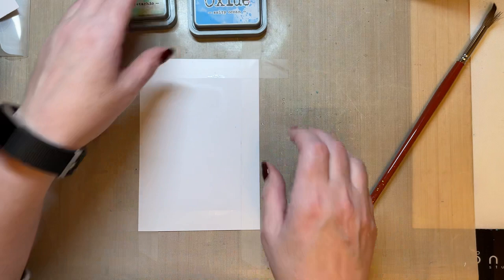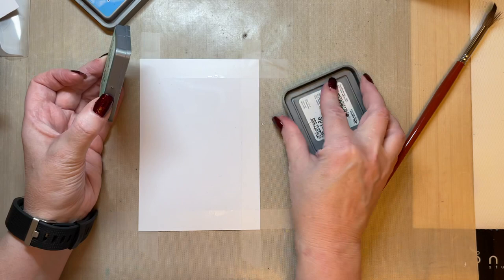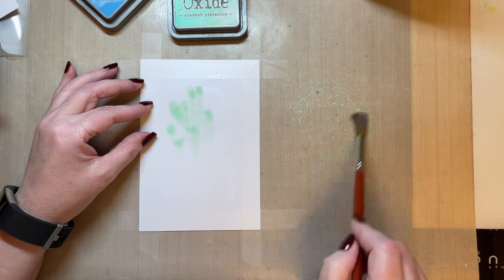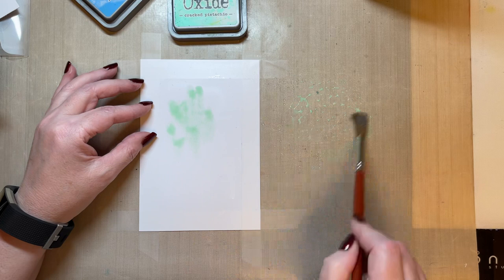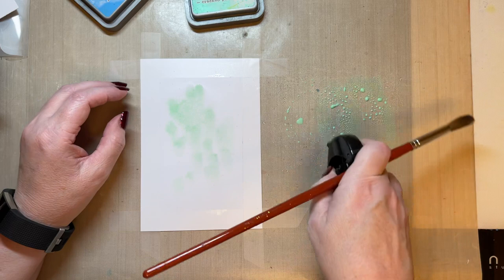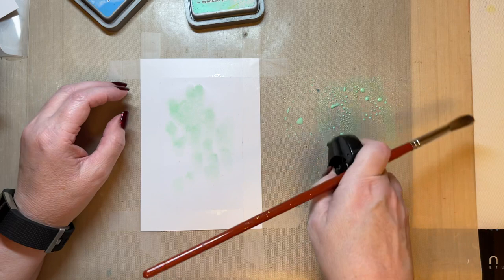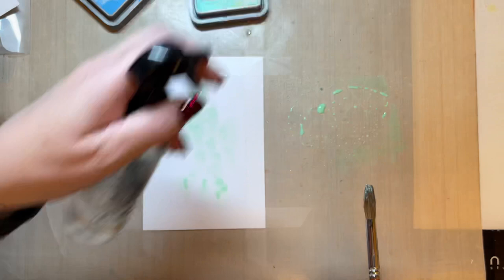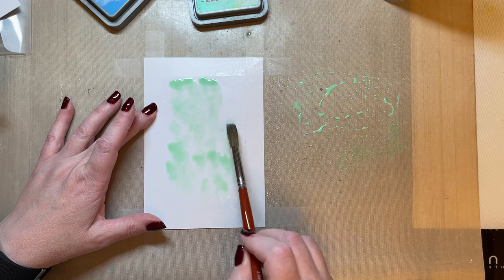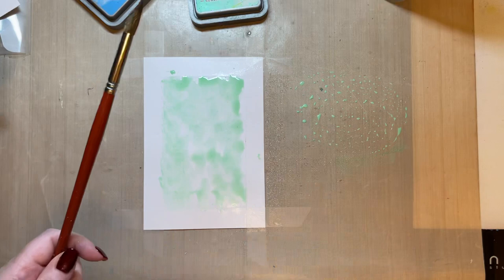I'm going to start with the Cracked Pistachio, just pressing that on my non-stick craft sheet and spritzing with a touch of water, then I'm just going to pick that up and drop it. I've always got this paintbrush that always wants to leave a hair. Just relax with this and don't think about it as anything too stressful — just a project that's nice and easy to do. If you haven't got enough water, just spritz your card with a bit more water so that you're working wet on wet and the colour moves. I find this an easy technique because you don't have to think about it too much and you don't have to get stressed.